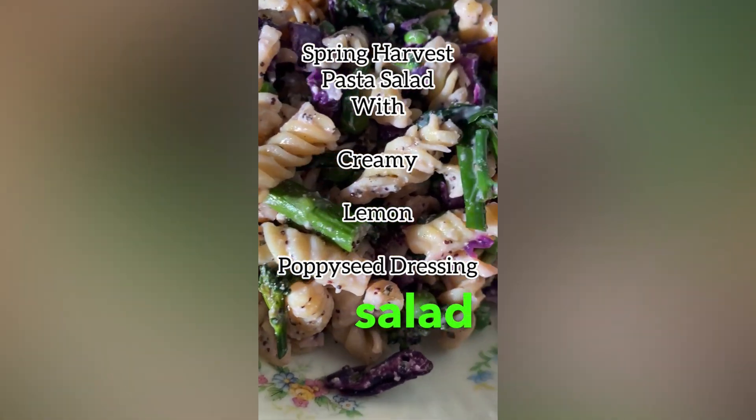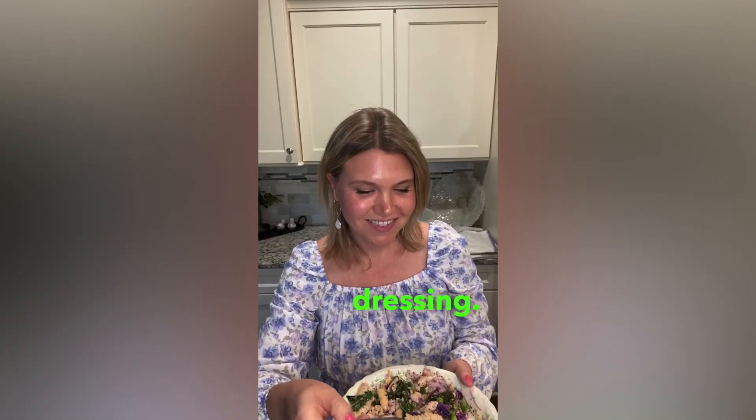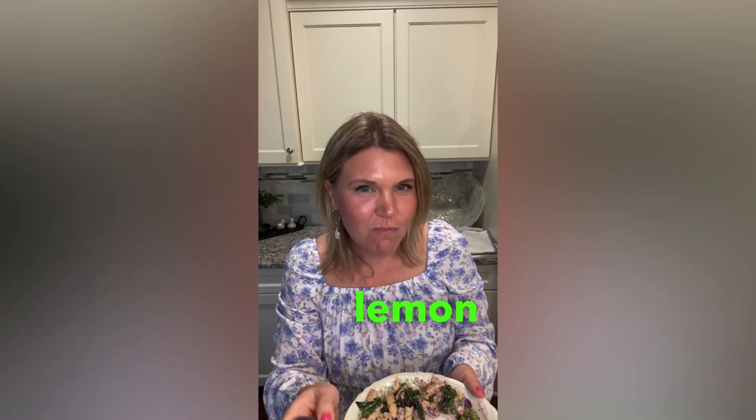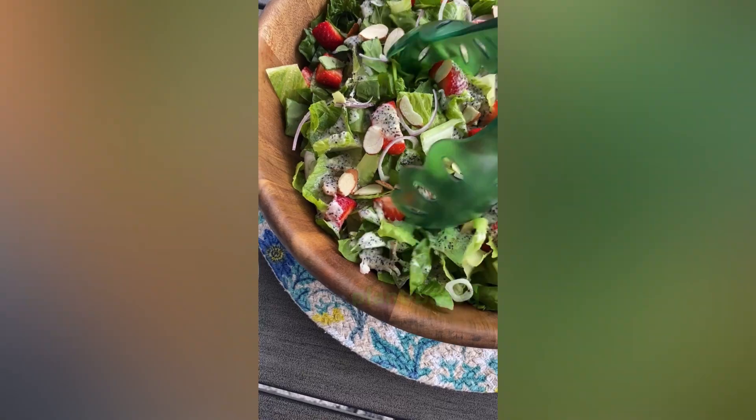Make this spring harvest pasta salad with creamy lemon poppy seed dressing. In my last post, I showed you my strawberry salad with creamy lemon poppy seed dressing, and here's a plant-based tip.